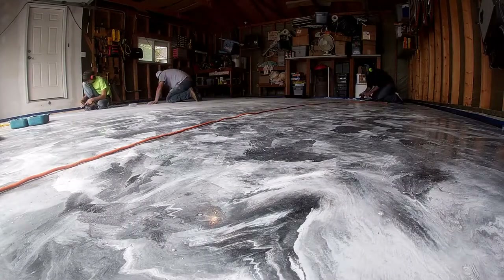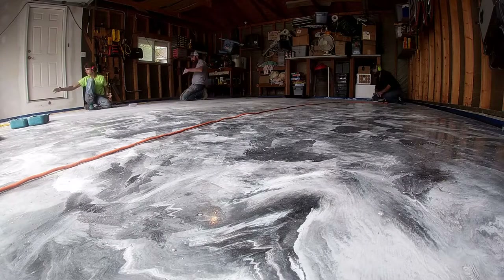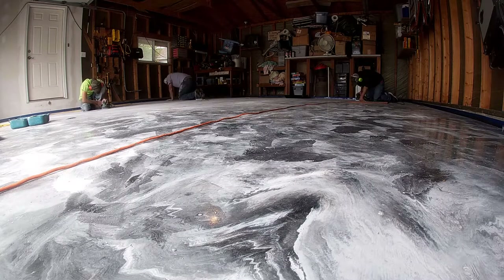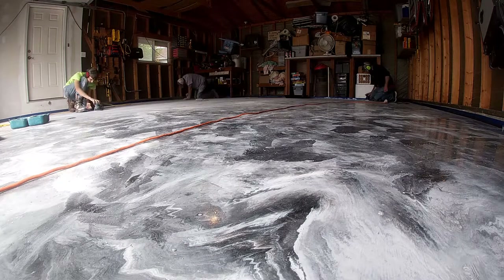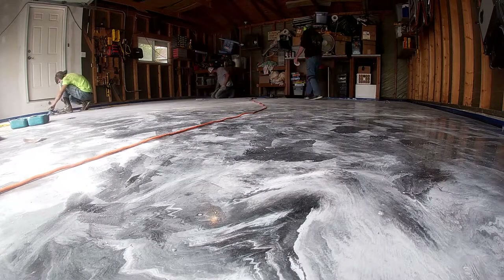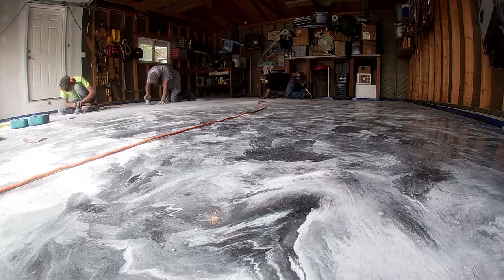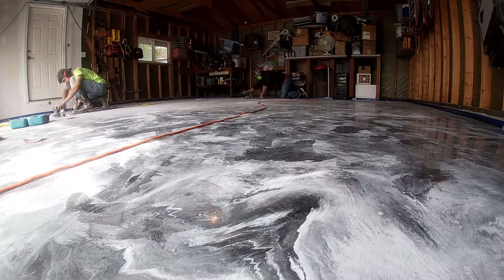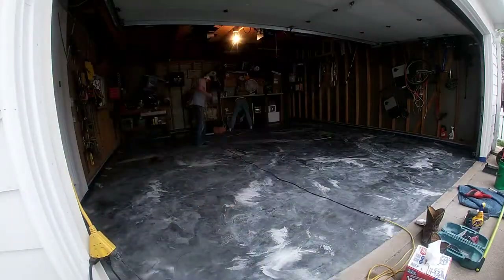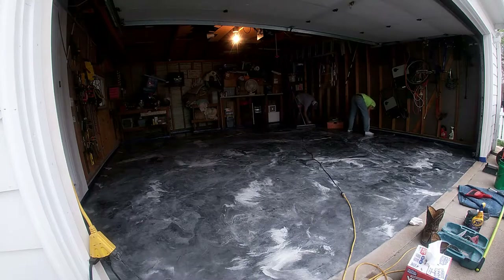Because we are installing a clear coat over the top of this epoxy flooring, it gives us the ability to sand out any imperfections — whether it be dust, a bug, or bubbles that may form in the curing process. It gives us the ability to sand everything nice and flat and smooth to get the appearance we want. Then we will install clear coat on top of that and it will bring the shine right back to it.